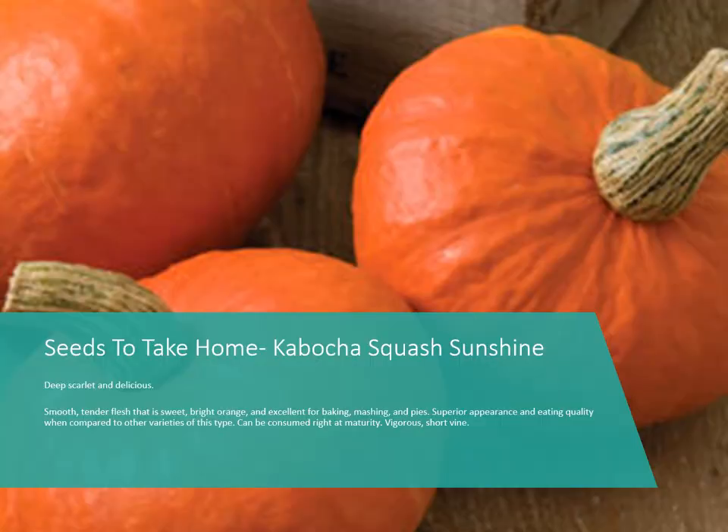Then we have Kabocha Squash 'Sunshine.' This is a variety of kabocha squash that's a little smaller, with a deep scarlet exterior that's very pretty. It has smooth, tender flesh that is sweet and bright orange — good for mashing, baking, and making pies. It does have a vigorous vine, but it has been bred to be shorter, which helps if you don't have quite as much garden space.